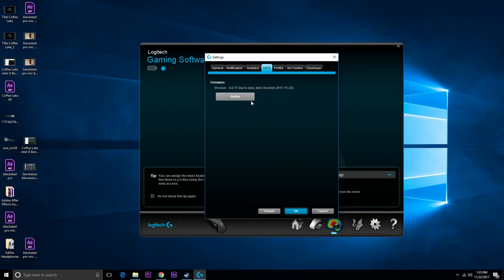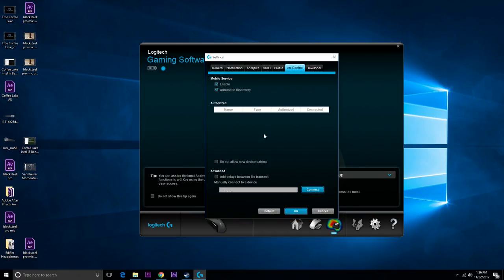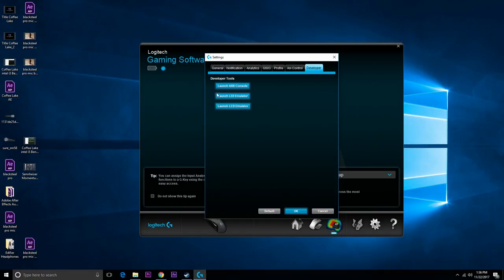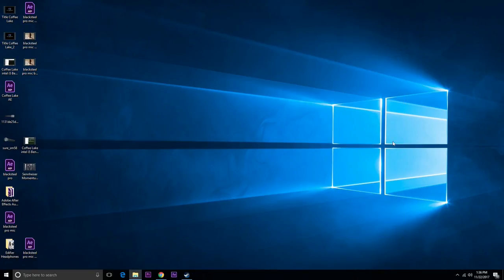You can do firmware updates, manage profiles, switch between different profiles, and assign your own persistent profile. There's also ARX Control for connecting it to your phone or tablet, and a developer option if you need it. Let's get the game ready and see how well it performs through gaming tasks. We could just test something on screen — it feels nice and clicky.